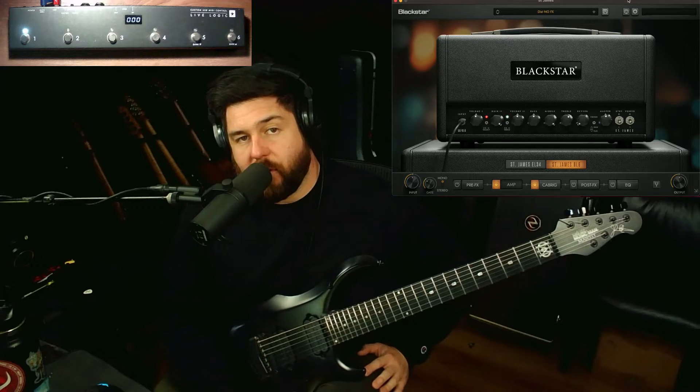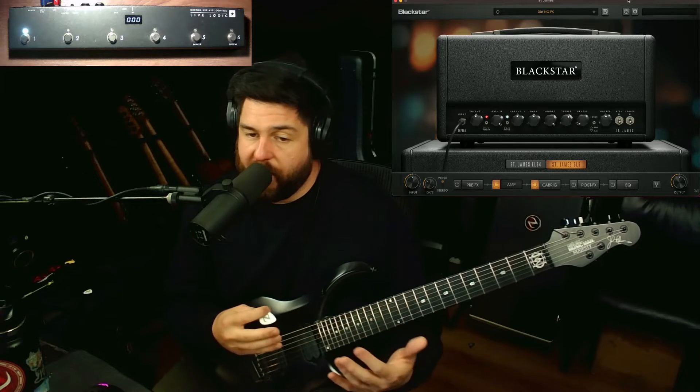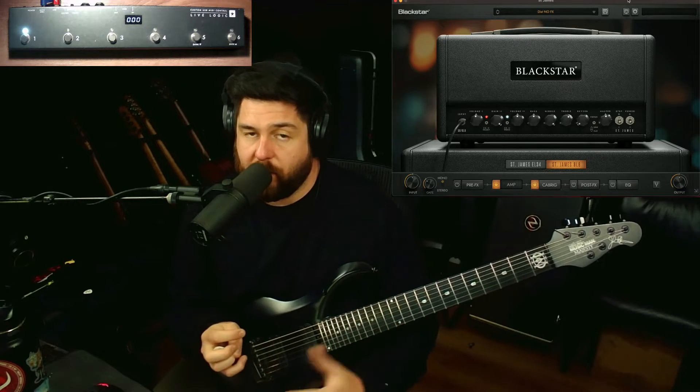My name is Nick DiPiro and in this video I'm going to show you guys how I've been using the LiveLogic pedal from Blackstar to control the St. James plugin from Blackstar — actually the standalone version. It's really cool because you get your whole rig controlled by this pedal. You can bring in effects, switch amp tones, switch between amps — pretty much any parameter you can imagine, you can control with this pedal.